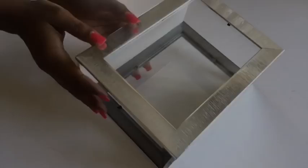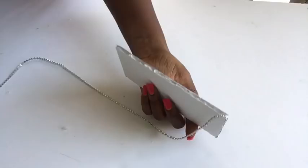When you turn it from this view, they're going to be the sides of the box. Now I took bling wrap and covered the edges of the ones that I'm going to be using for the top.